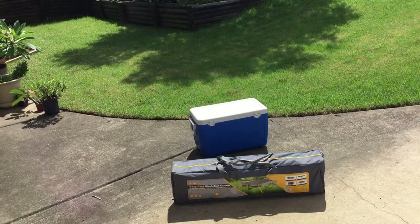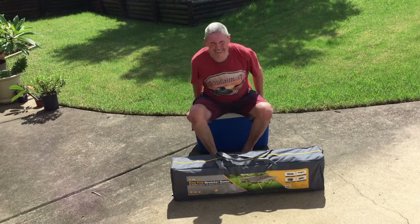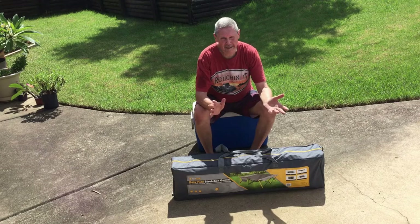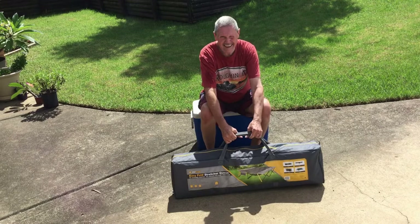Okay, just a wrap up — pretty happy with it. Downside: the bar in the middle. If you're by yourself, you're going to have to buy an inflatable mattress or you'll have to sleep one side or the other. Second downside: 19 kilos — she's pretty heavy because it's solid. But it's better than sleeping on the floor, trust me.